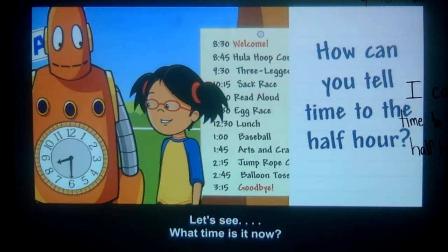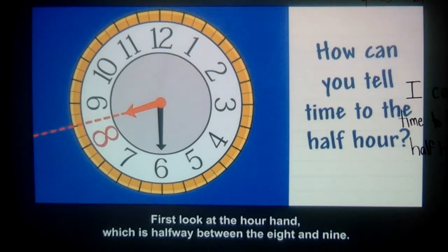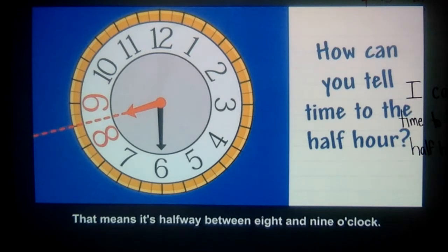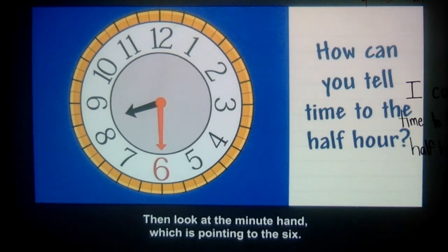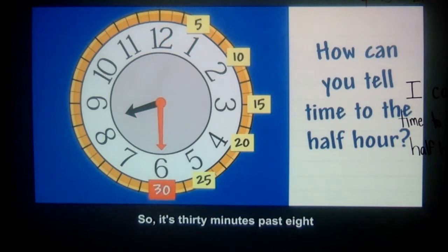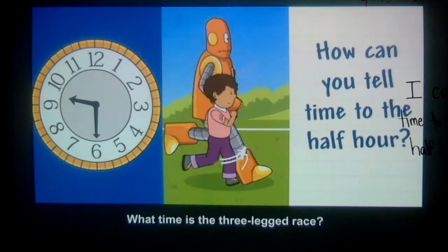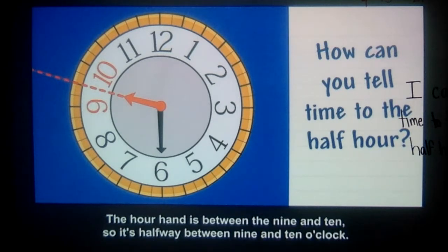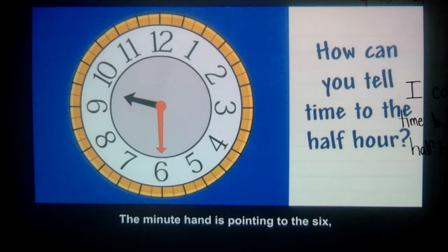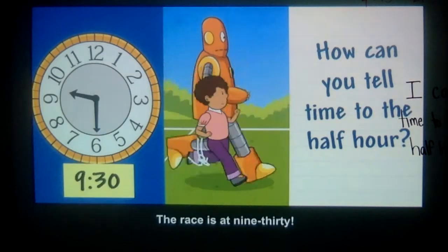What time is it now? First, look at the hour hand, which is halfway between the 8 and 9. That means it's halfway between 8 and 9 o'clock. Then look at the minute hand, which is pointing to the 6. So it's 30 minutes past 8, or 8:30. You can write the time using numbers and a colon. What time is the three-legged race? The hour hand is between the 9 and 10, so it's halfway between 9 and 10 o'clock. The minute hand is pointing to the 6, so it's 30 minutes past the hour. The race is at 9:30.